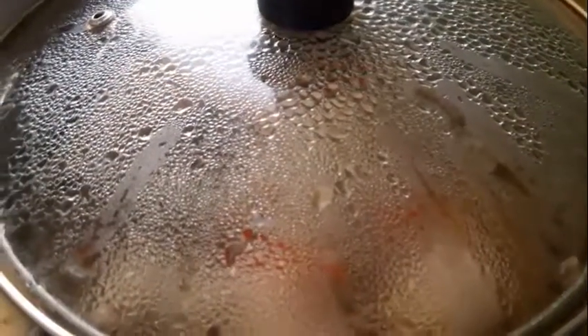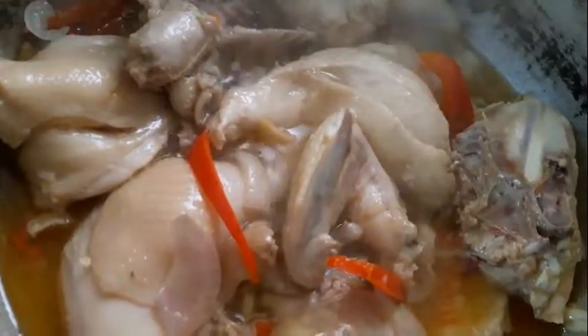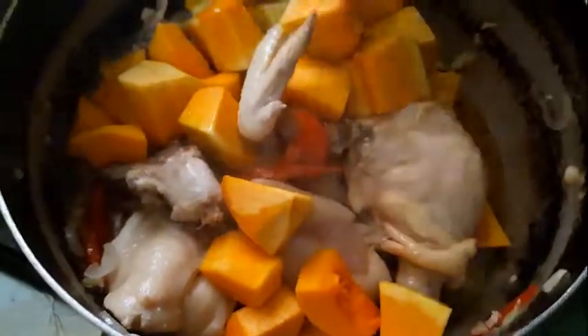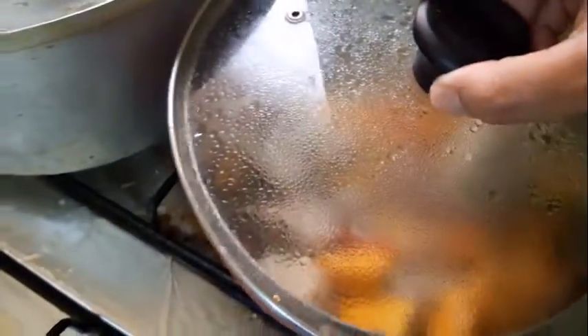Now, 10 minutes is up. And here's your chicken — fully boiled. Now let's add the squash. Let's mix the squash into the chicken. And once it is done, let's cover it again to make the squash softer.